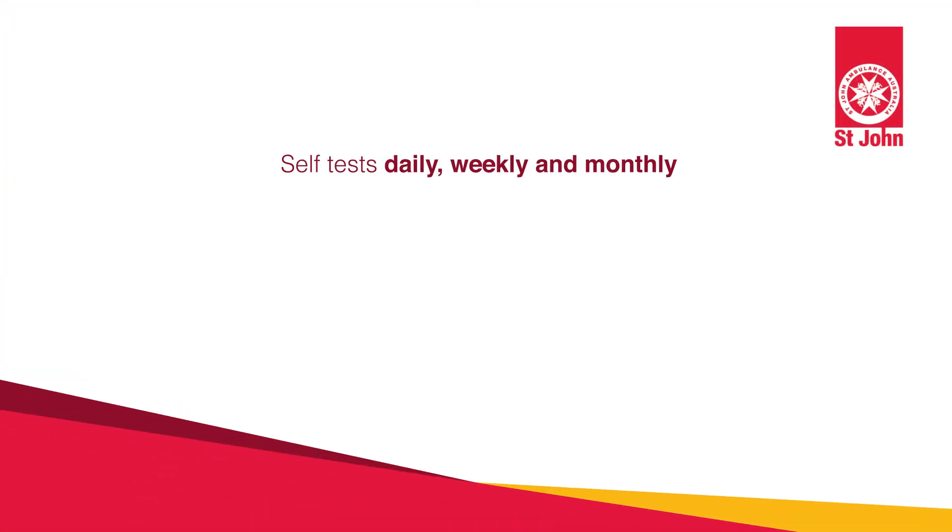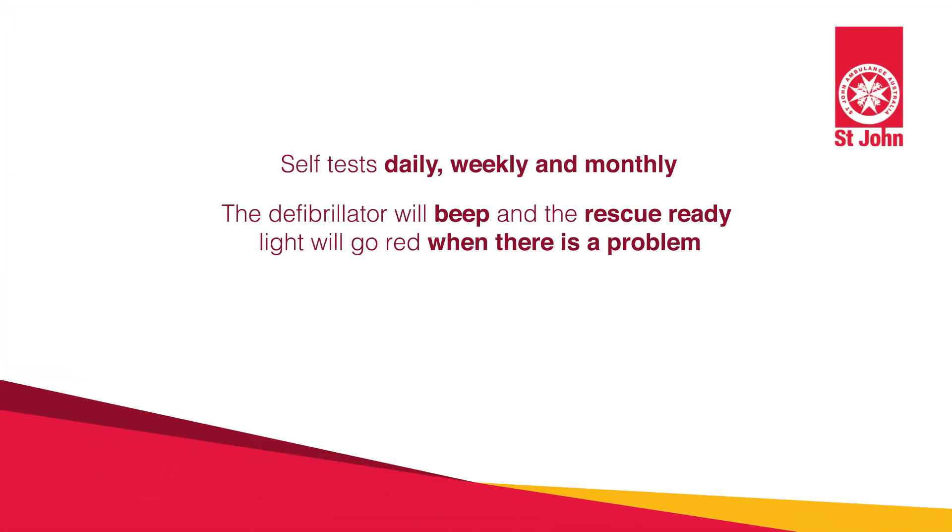Defibrillators self-test on a daily basis. A G5 defibrillator will let you know there's a problem when it makes a beeping sound and the rescue ready indicator is red. When this happens, check the expiration date on the pad packaging to see if it's expired.